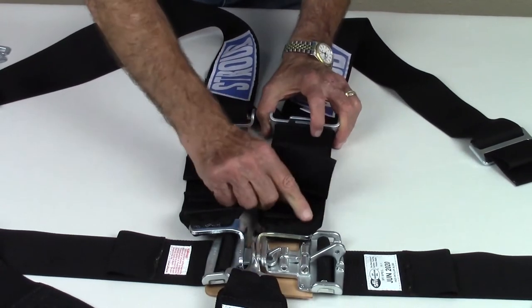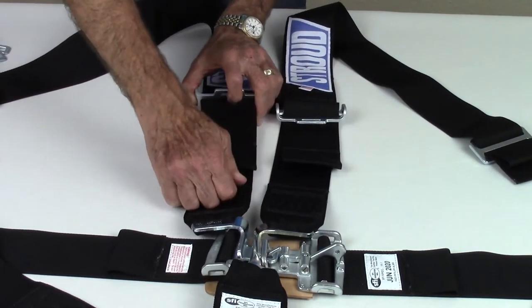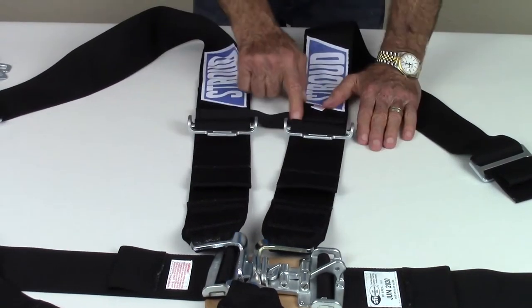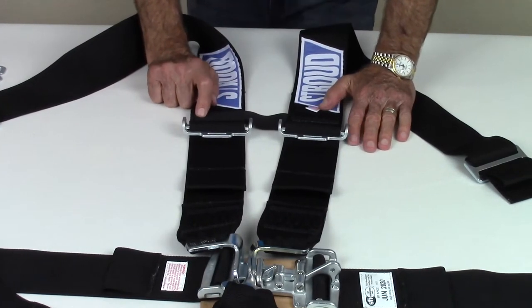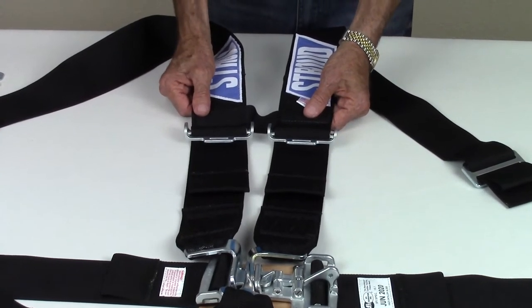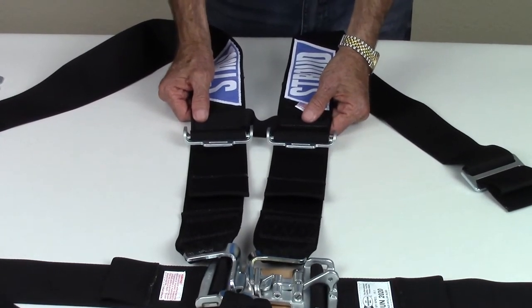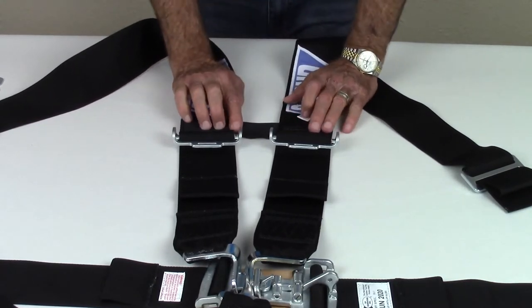Once you're seated and buckled in, the shoulder straps are tightened with the pull-down straps as shown. All Stroud safety seat belts feature a positioning chest strap. This strap keeps the shoulder straps in the proper position to maximize their effectiveness in an impact. It attaches with velcro and is easily removed when exiting the vehicle.